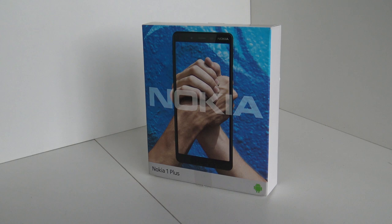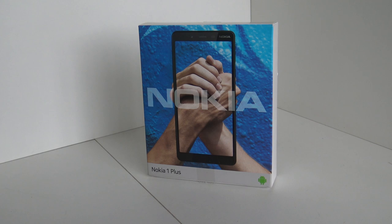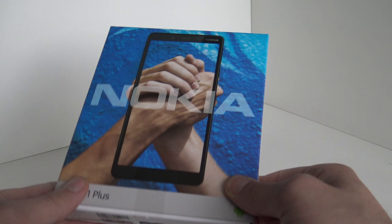Welcome back to the channel. On today's video we are going to talk about the Nokia 1 Plus - what we call the resurrection of the brand Nokia. For people not familiar with the brand, back in the 90s they were one of the biggest companies releasing telephones. In the follow-up years Nokia disappeared from the market, but they are back - and not with Windows Phone - they are back with Android.